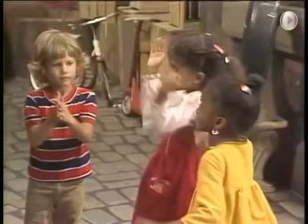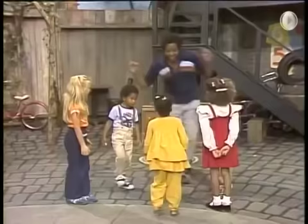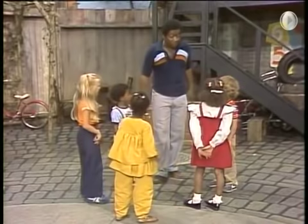Clap your hands. Stamp your feet. Turn around and touch your toes. It's a very simple dance to do. That was real good.